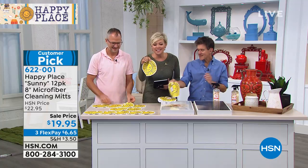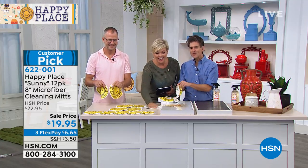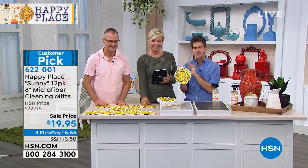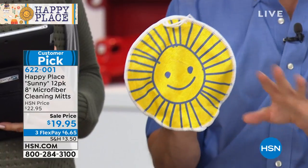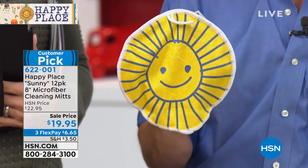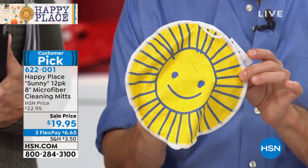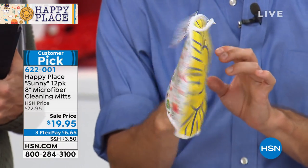We are moving into the Sunny. This is the cutest — I love these, I use these on my stovetop every day. These are the microfiber cleaning mitts. We didn't discover microfiber technology, we didn't make it better because it's already pretty amazing. We just made it cuter. This is our mascot Sunny for all of Happy Place — a 12-pack — and look, it's a mitt.